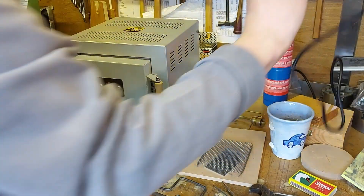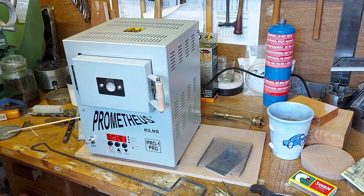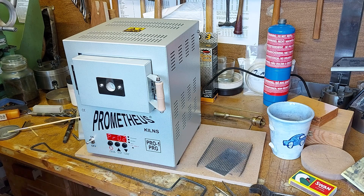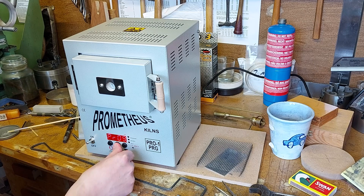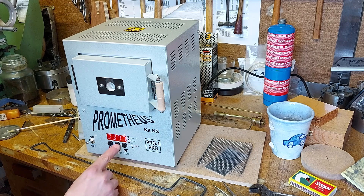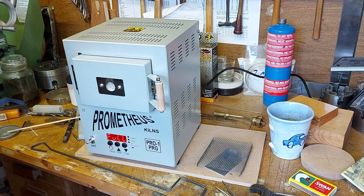So the Prometheus kiln uses a very simple 13mm plug. Switch it on, it gives a little beep, and then it goes to idle, showing the current temperature. If we go into program, we can run through the programs — there are up to 15. Let's go to program one and select it by pressing start. This is the ramp rate, which can be any number up to 999 — that's degrees C per hour. I'll put that to 4, which means it'll ramp as fast as it can up to the maximum temperature.